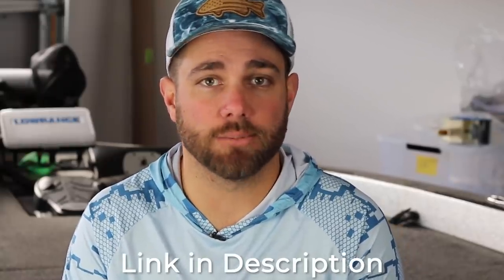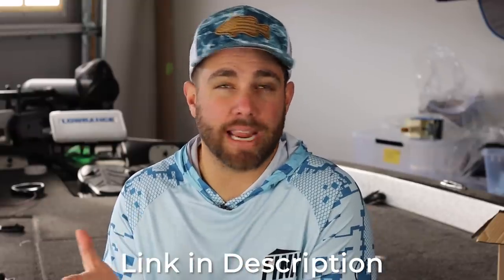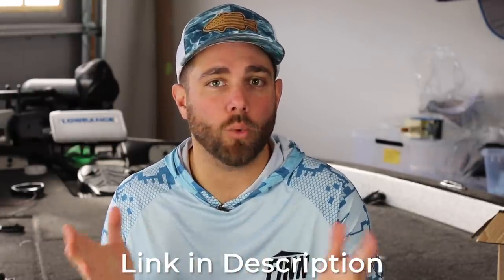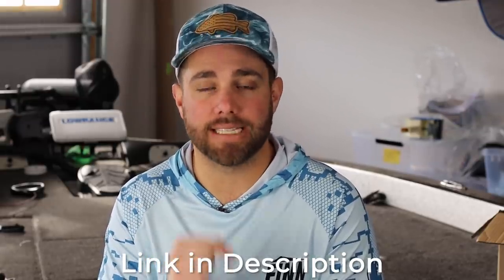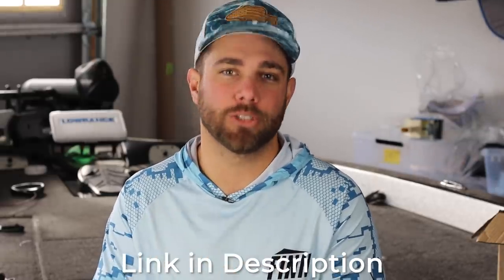You can actually save some money right now on some really awesome jigs at sportsmansoutfitters.com. Today I'm going to talk about the Strike King Structure Jig as well as the Freedom Tackle Jig, but no matter what jig you like you may be able to find it at a discounted price at sportsmansoutfitters.com. Click that link down below in the description and pick up some jigs.